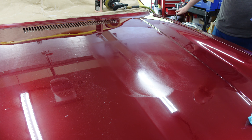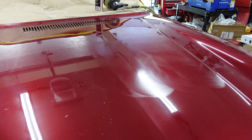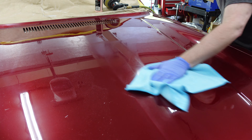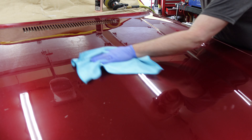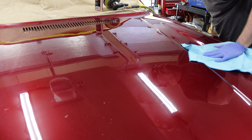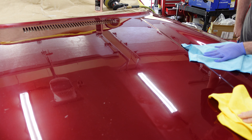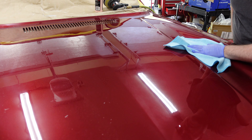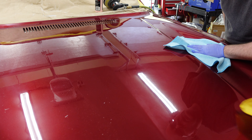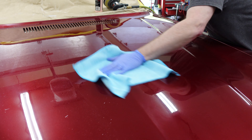Okay, that is three medium pressure passes. That doesn't look like that did very much at all. This side looks better, minus the scratches — a lot of scratches. So that doesn't look like that did hardly anything.